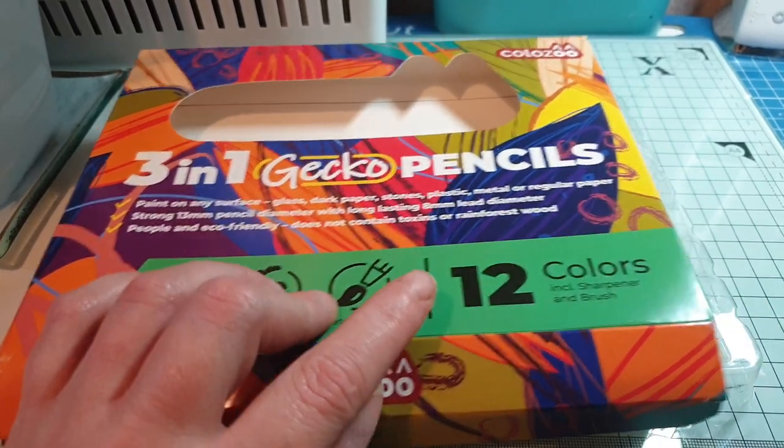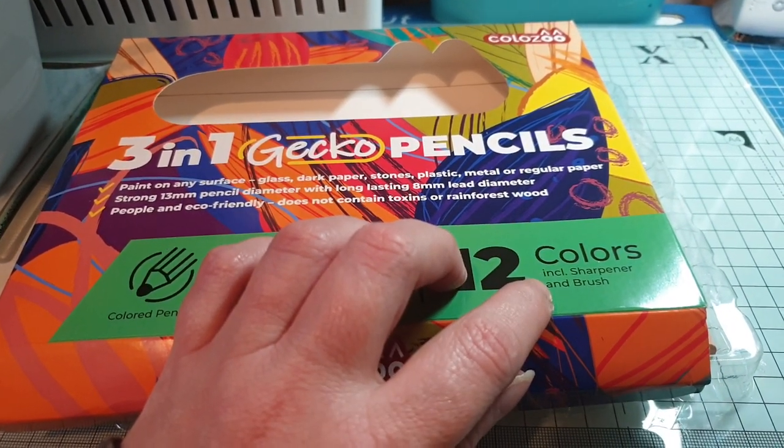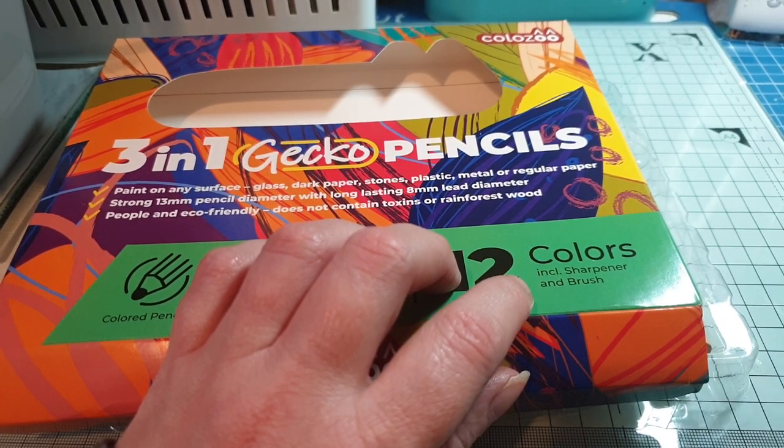As you can see, this is a 12-pack with the sharpener and a brush, and I paid £9.99 on eBay.